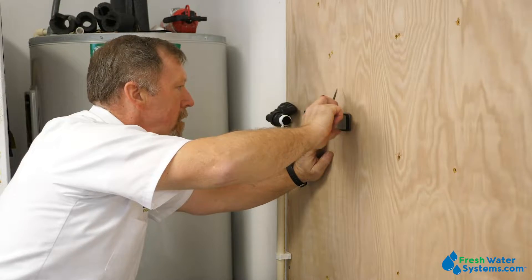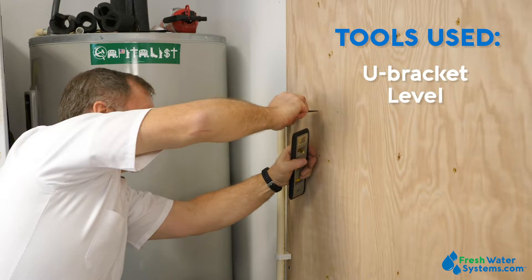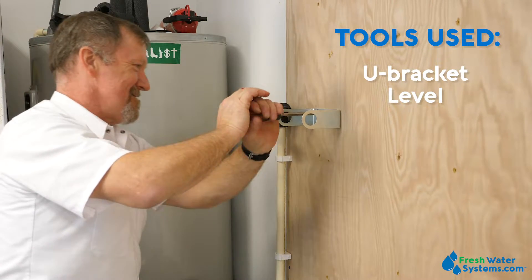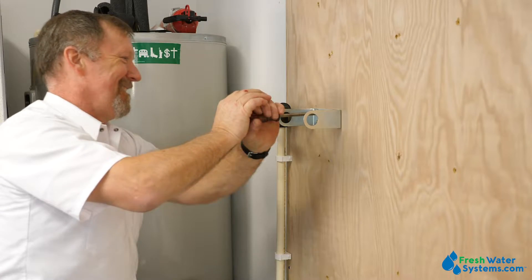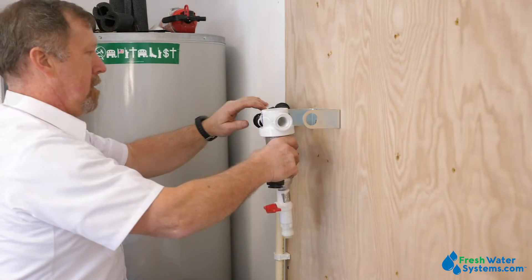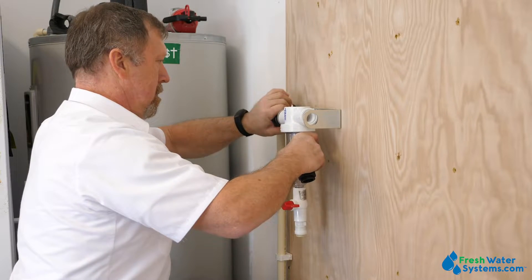We're using a U-bracket to mount this Rusco system to the wall. We use a level to make sure it's going to be nice and plumb and straight. The U-bracket is designed to work only with the three-quarter and the one-inch Rusco filter housings. It has openings in the bracket that the fittings can be threaded into the housing from the outside — just thread them in, snug them up, and you're all set to go.